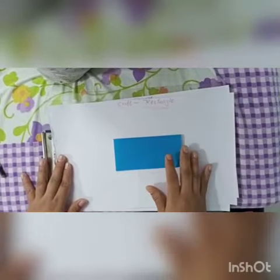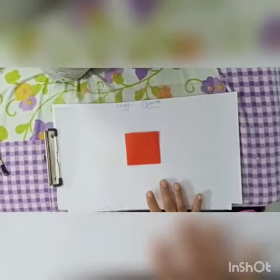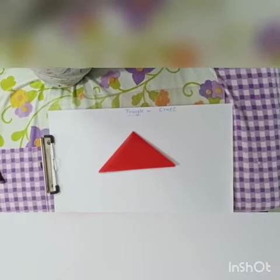So students, for the first term revision we have in craft: first is rectangle, second is square, and third topic is triangle. You have to practice at home, students. Happy learning!